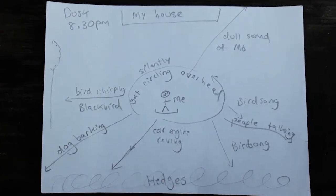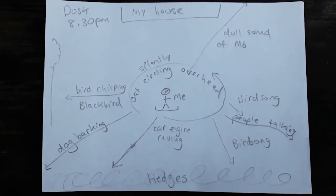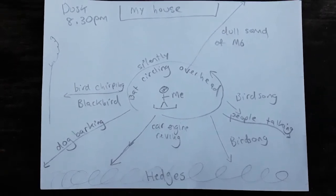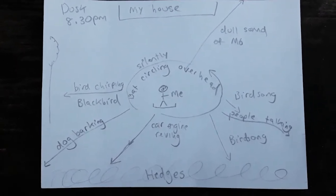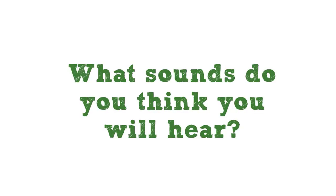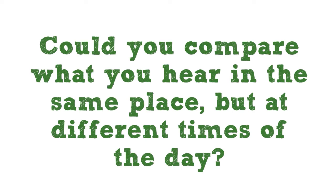This is my finished sound map — I sat for about five minutes and this is what I heard around me. Why don't you go and have a go? Either morning, afternoon, or evening, go and sit and listen to what's around you. Bye for now!